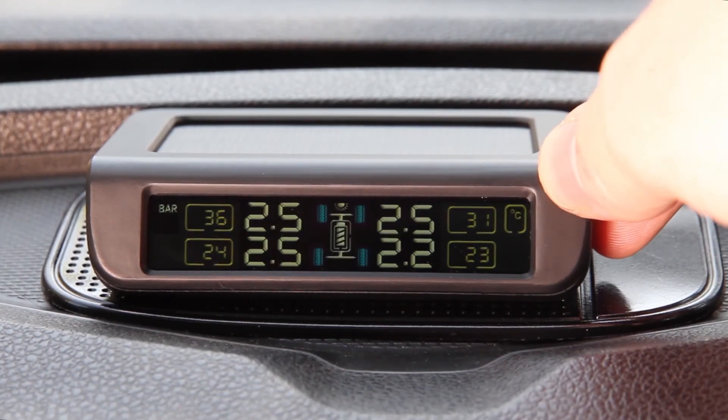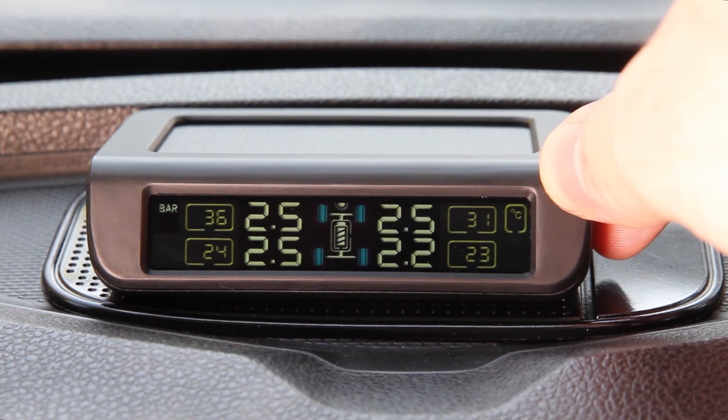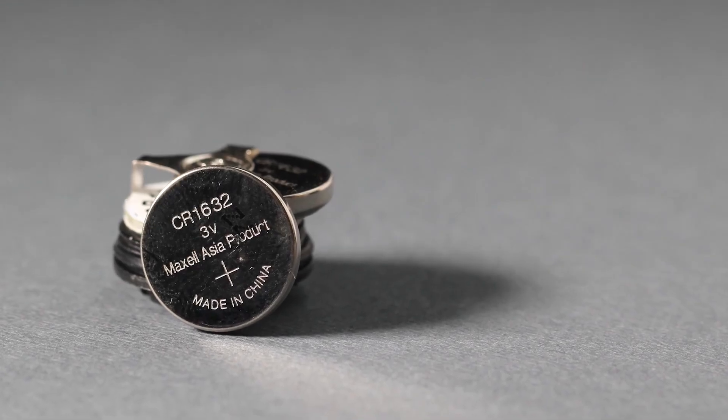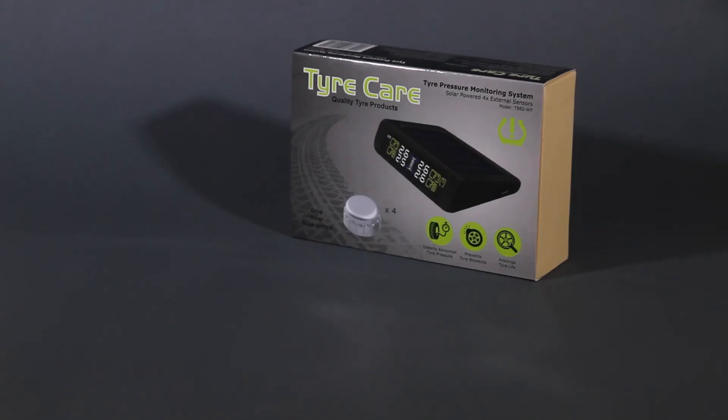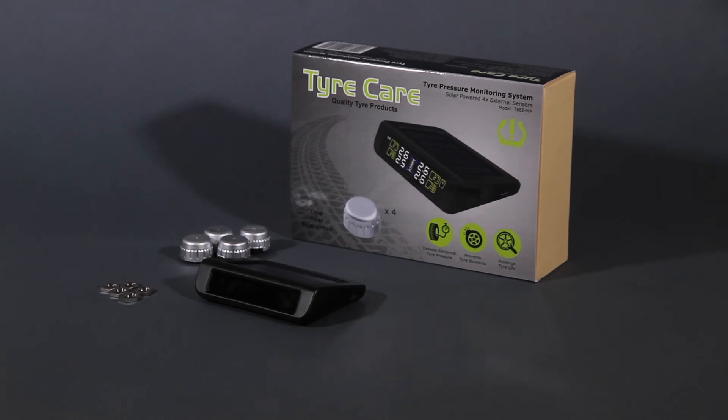The brightness of the monitor can be adjusted using the minus button. Batteries can be replaced on both external and internal sensors. Sensors can be bought separately. Included in the tyre pressure monitoring system's box are sensors, lock nuts, monitor, USB cable, wrench, mat, red double-sided stickers, spanner, and an instructional booklet.